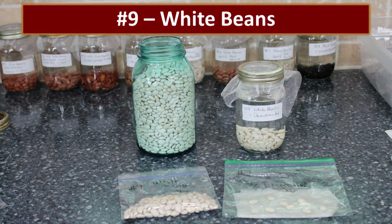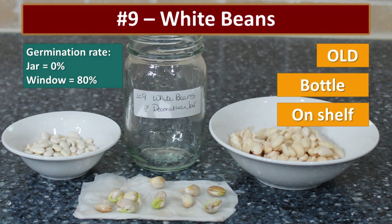The white beans stored in a very similar manner actually had a really good germination rate — 80% in the window, though they failed miserably in the jar.